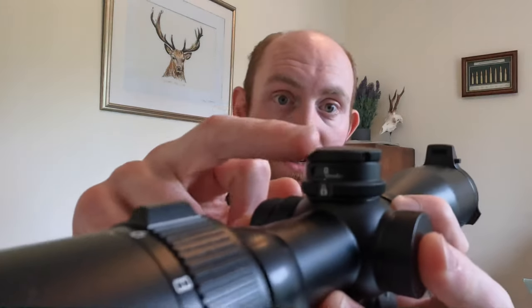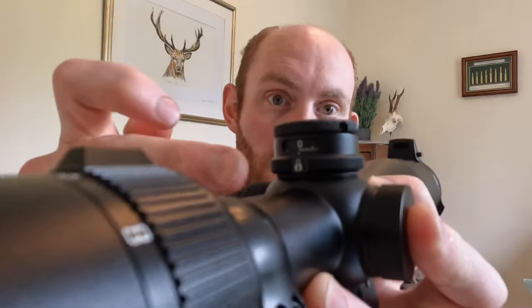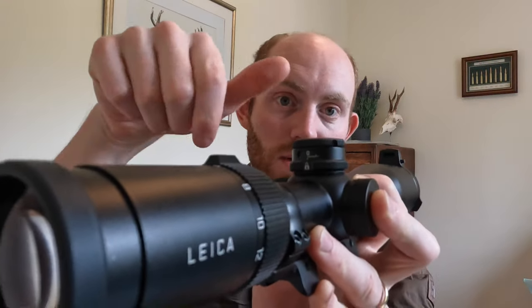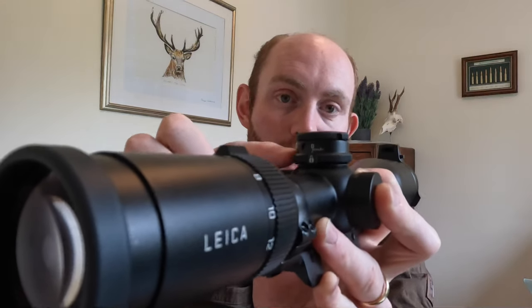The model we've got has the ballistic turret which sits on the top here, and I think Leica have got a really clever design for this. It's very low profile, but it's also got a locking ring, so once you've made your adjustment you can twizzle this bottom knurled knob to either lock that adjustment in position or leave it locked so it doesn't inadvertently make any adjustments when you're out hunting and it's slung over your shoulder.